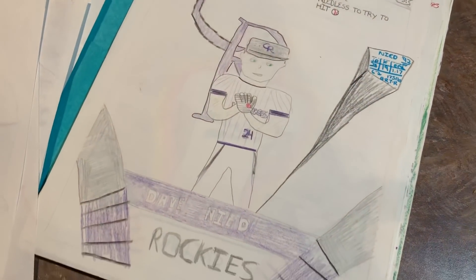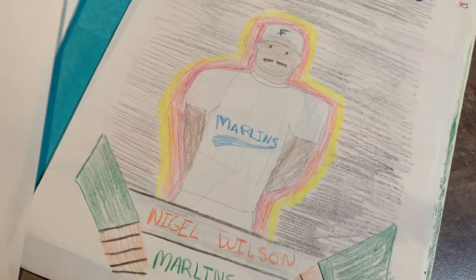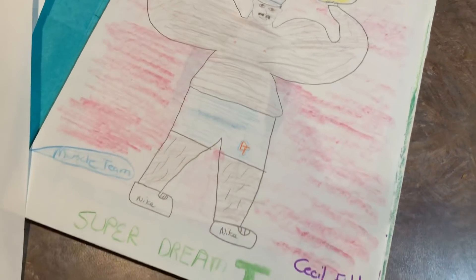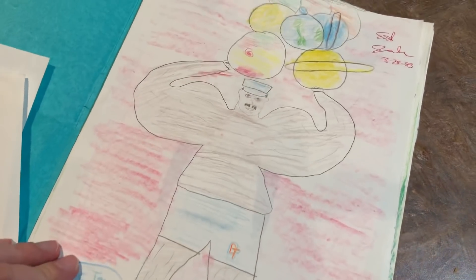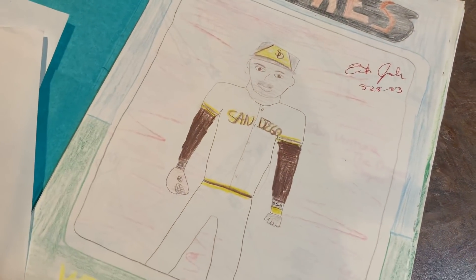David Knee — 1993 Topps design. He was a star rookie. Never really materialized into a star. Another Nigel Wilson. Super Dream Team card — Cecil Fielder with his shirt off and holding all of the planets. Again, these are all from 93.